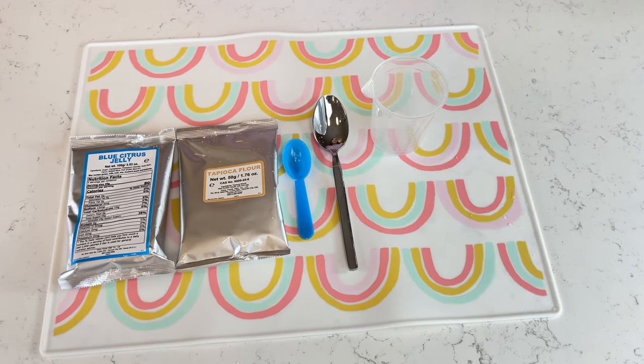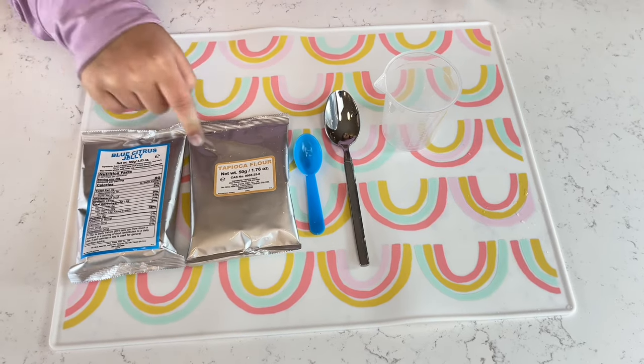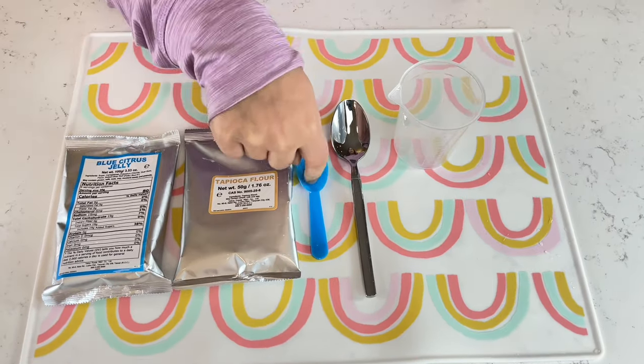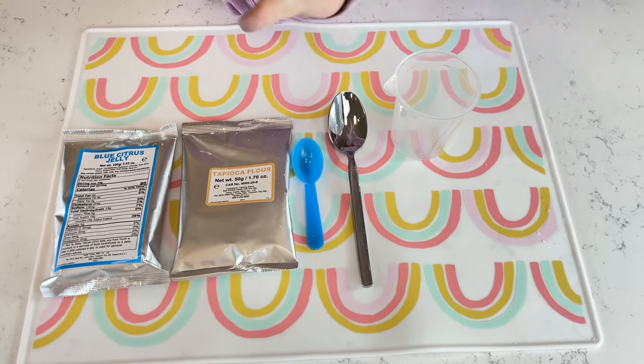Okay guys, our next experiment is the stretchy edible slime — I can't wait to eat it! For this experiment we need the blue crystal jelly, tropical flower, tapioca flower, the blue spoon, a middle spoon, and we're gonna mix it all together.